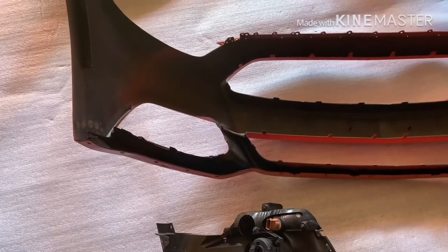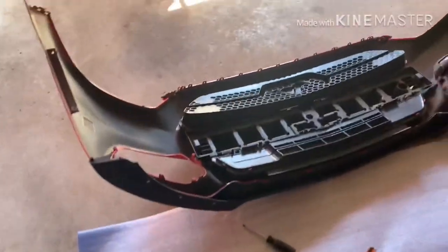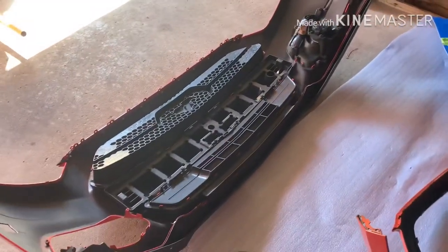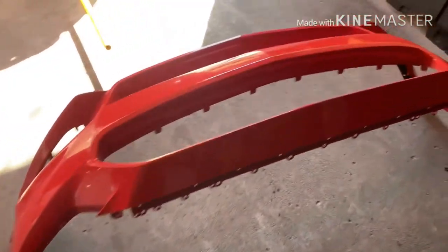I'm having a little difficulties getting this housing off. Basically just have to remember that this bumper doesn't matter anymore, so don't be afraid to give it a good pull. There it is — there's the old bumper.